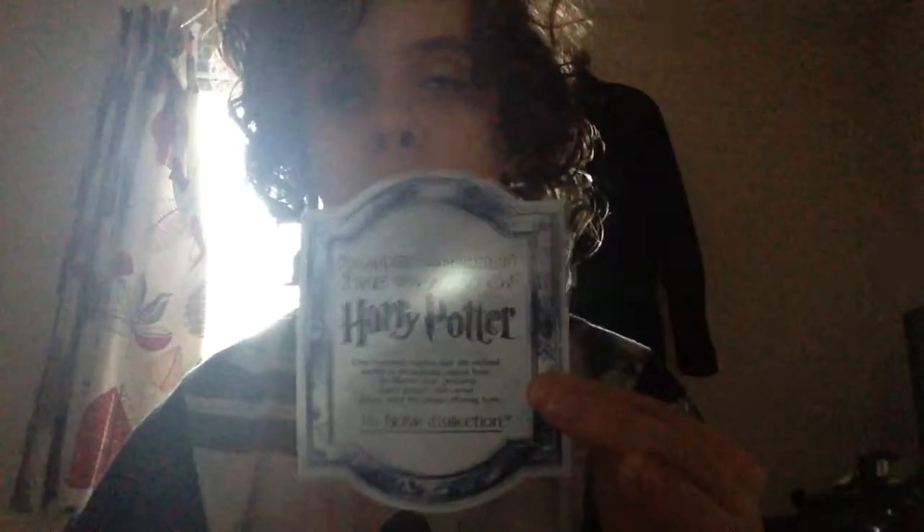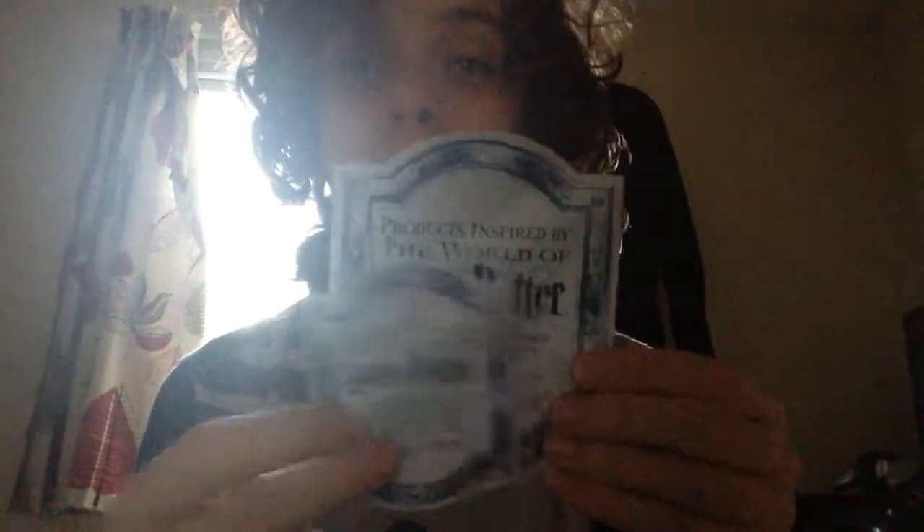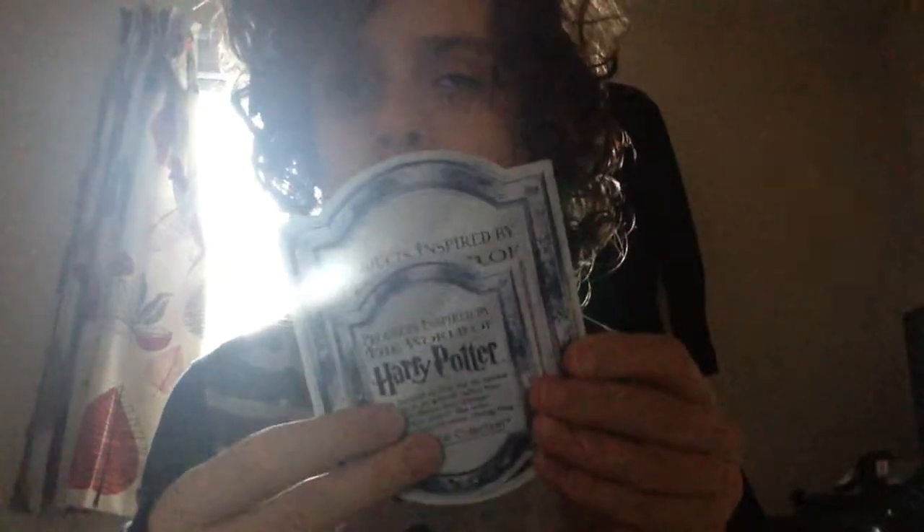The first thing I want to show you is the certificate of authenticity that comes with this. Here's the certificate of authenticity from one of my Noble Collection one boxes — you can see the difference. This one's probably about half the size of that one, but it has the same information on it as always, it's just bigger.